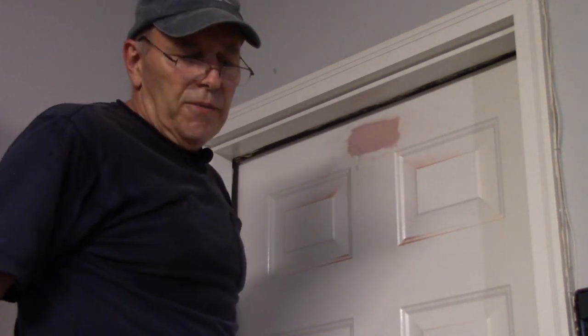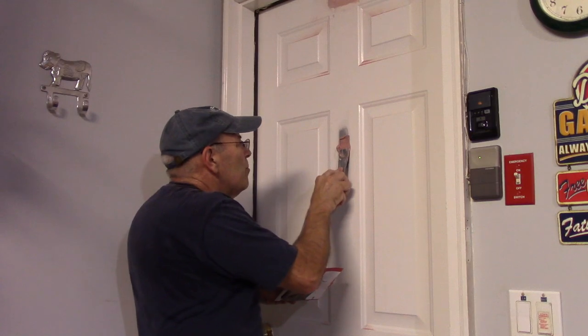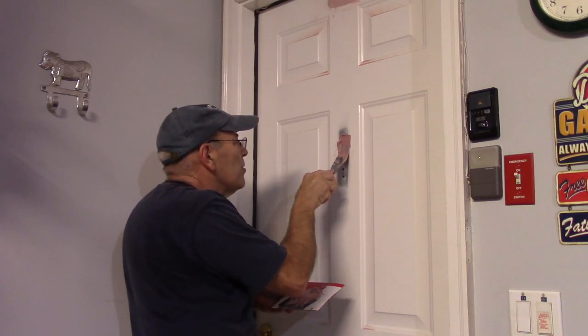Let me mix a batch and we'll fix the hole where the knocker was. Now that it's mixed up, we're going to push it into the hole — remember, push it in so it actually fills inside there.